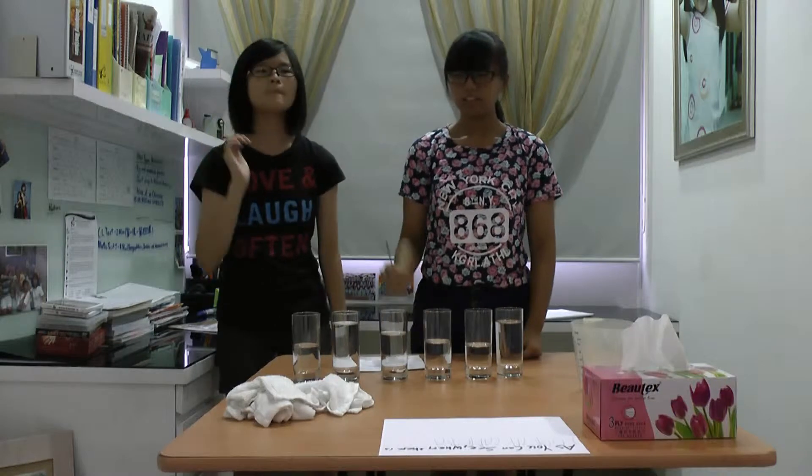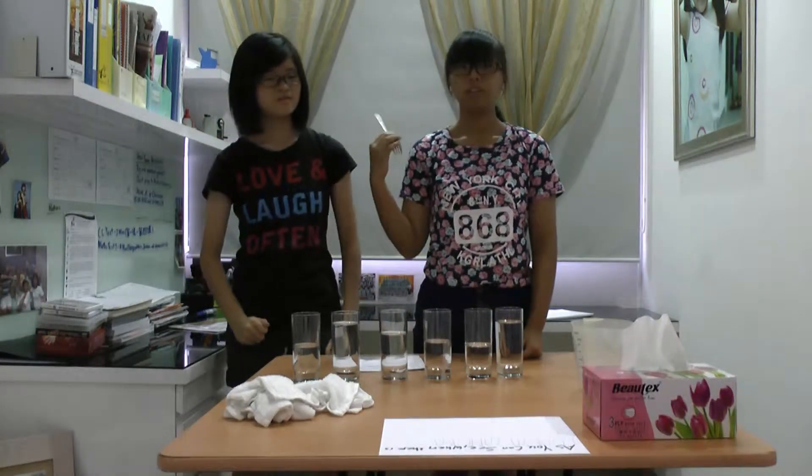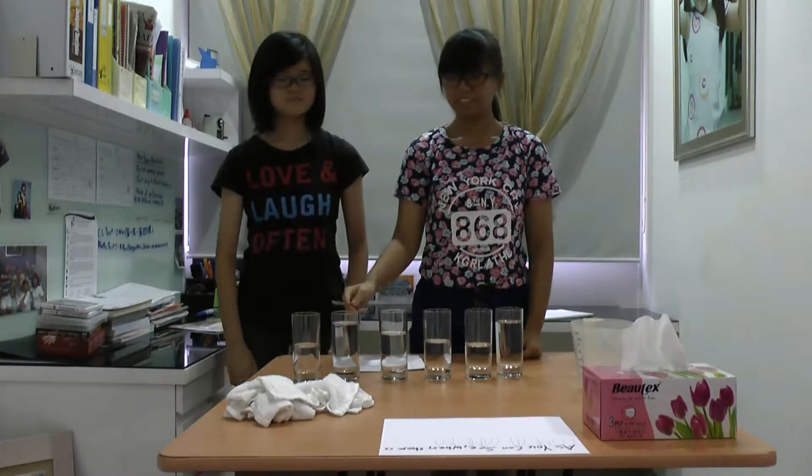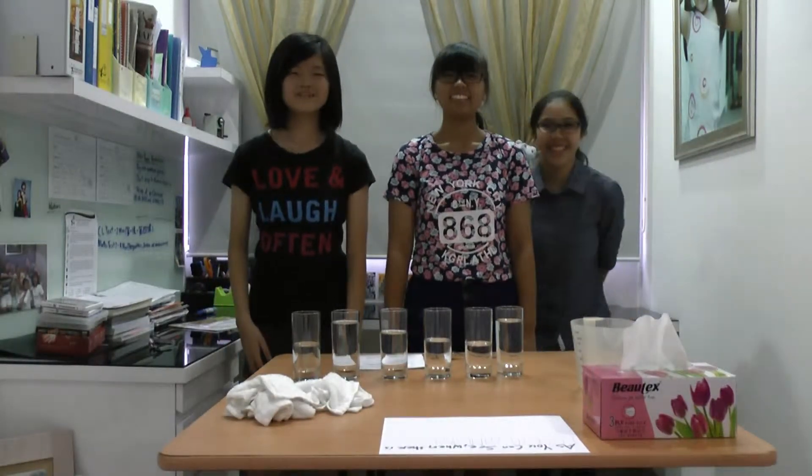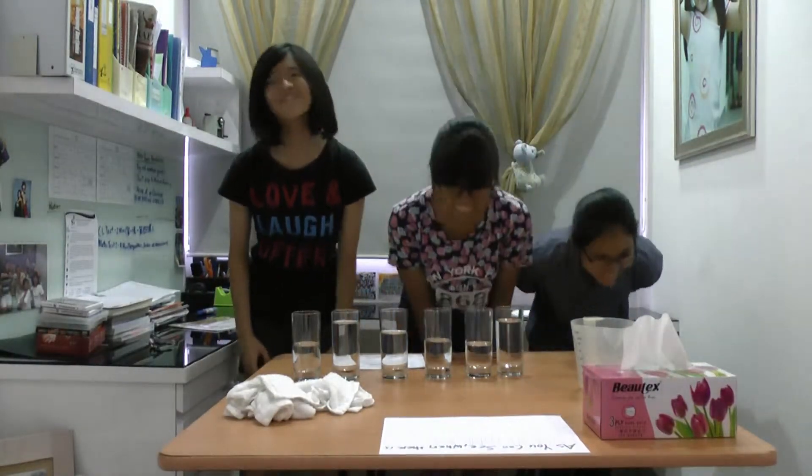So this is how more water sounds like. This is how lesser water sounds like. Hear the difference? So go back and try this experiment — it only takes 5 minutes to prepare. It's easy. Thank you for watching.